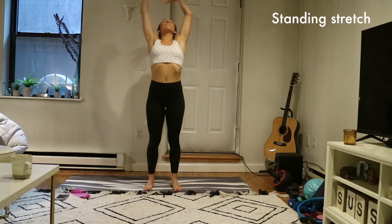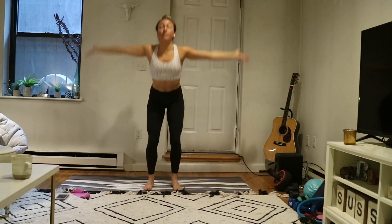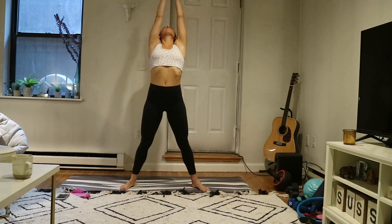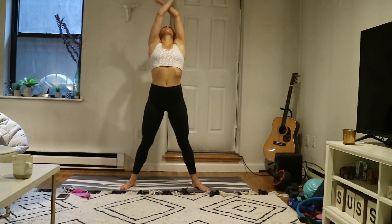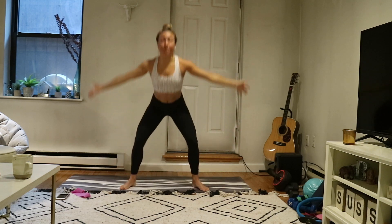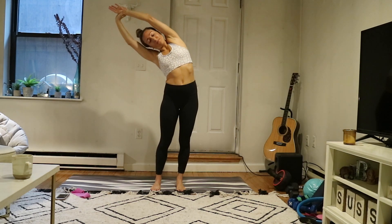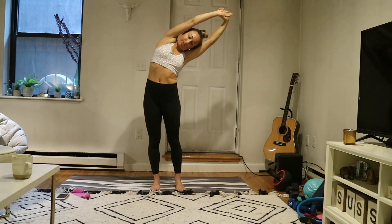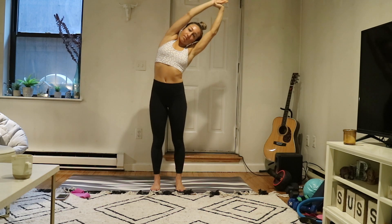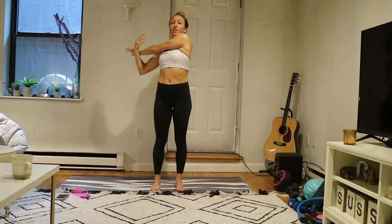Head to your mat and start to invite some movements. Option to take some standing stretches, or just do what feels good for you. The idea is to warm your entire body up. If it's early in the morning things are quite tight, so I like to do a lot of these fluid movements. Breathe throughout your entire stretch and make sure you get your arms — that's always something I tend to forget.